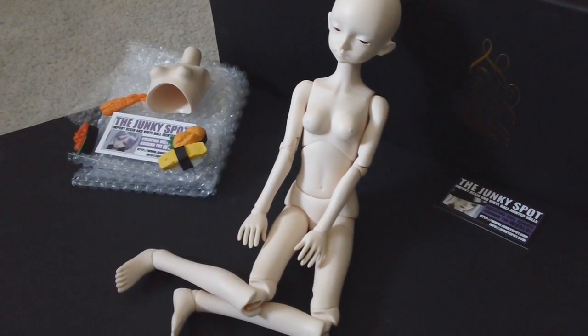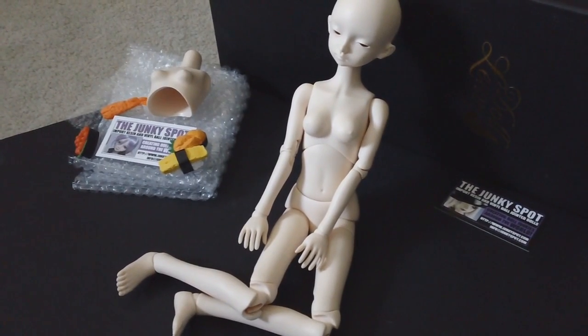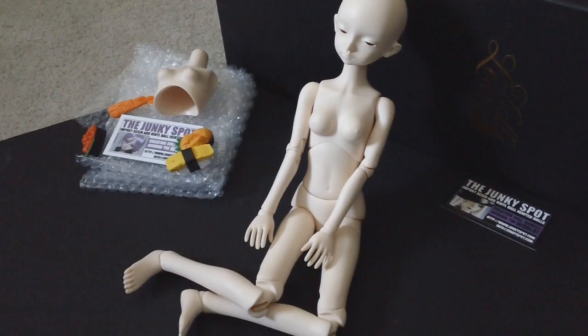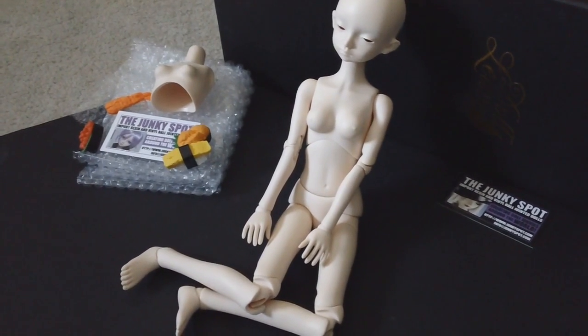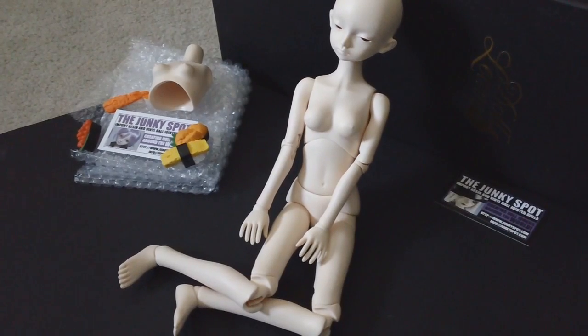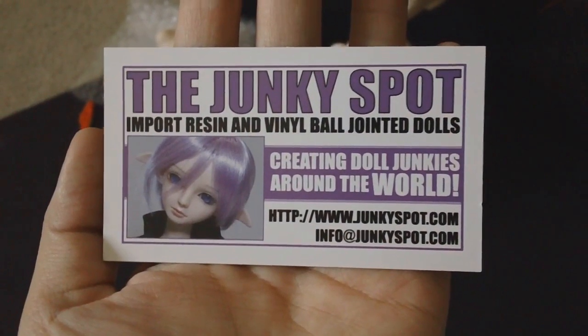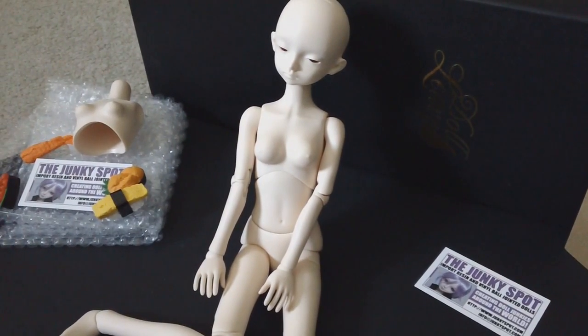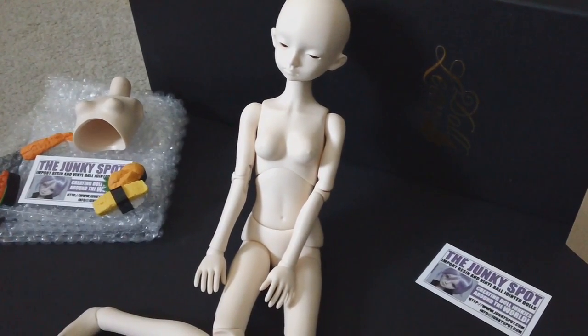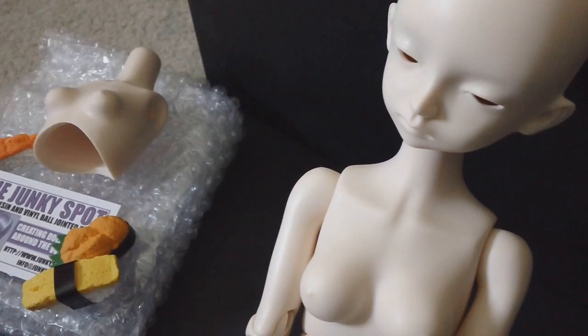That about covers it for my review today. Please feel free to check out the Gabrielle doll available on the Junkie Spot, along with a bunch of other cool doll-related things at www.junkiespot.com. Thank you so much for watching and I hope you have a super fantastic day!